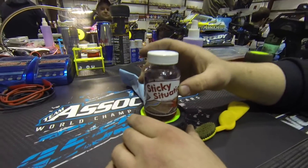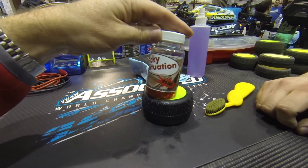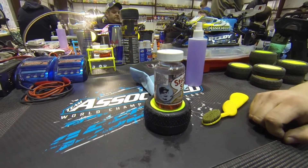We're going to get a close-up of the bottle here. You can get this at Hobby Town or straight from the website. It's Sticky Situation traction and adhesive. It's red, so make sure you check it out. Thanks.